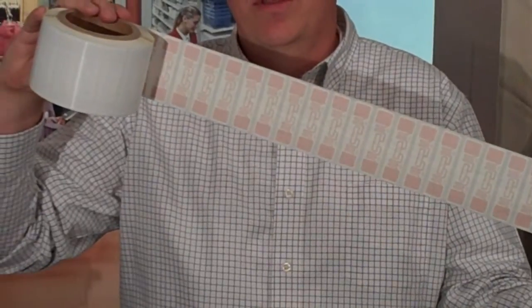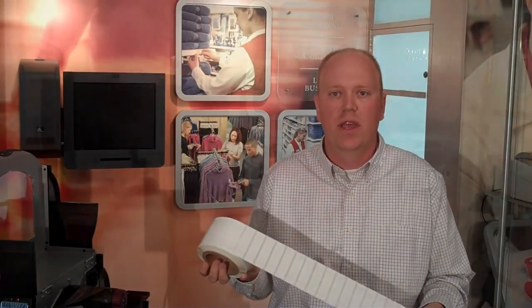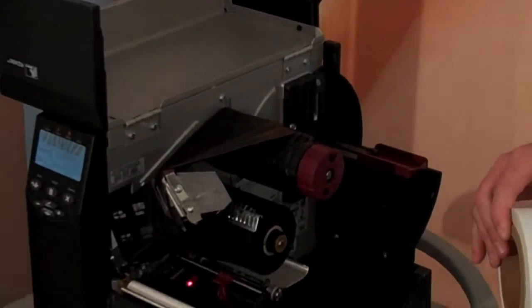In many other printer encoders, these are required to be spaced out to often two inches or more to be able to encode them. But today we're going to show the RZ400 encoding them just as they are. Here's our RZ400 printer — there's been no modifications. You can see there's no shields or anything else. It's just a standard RZ400.